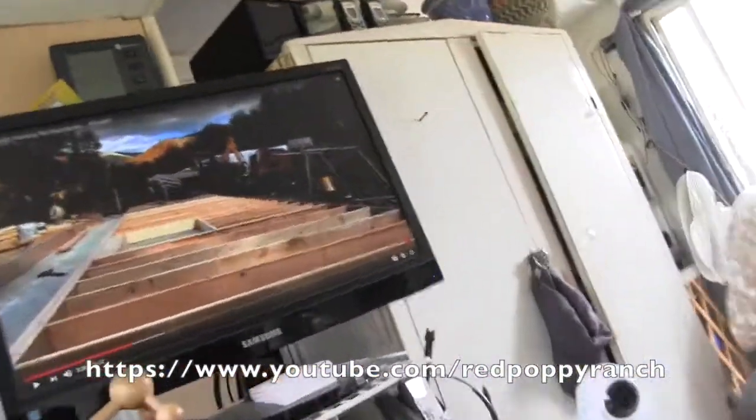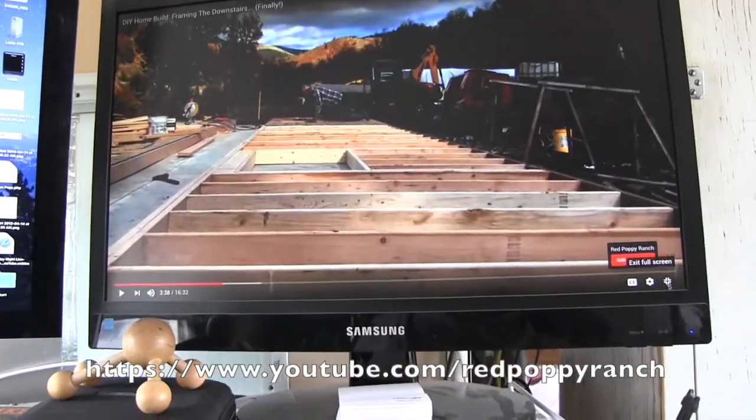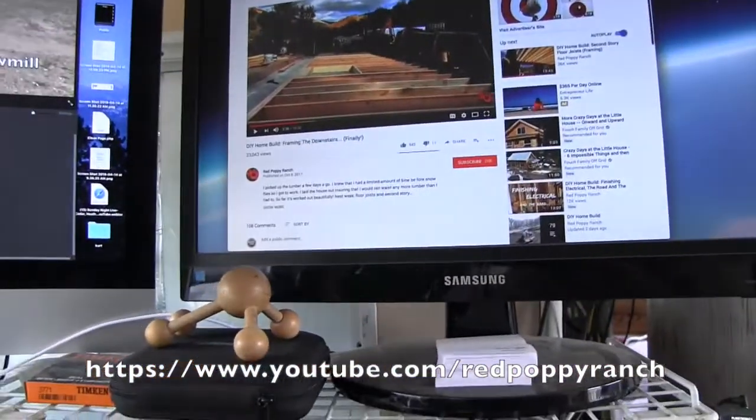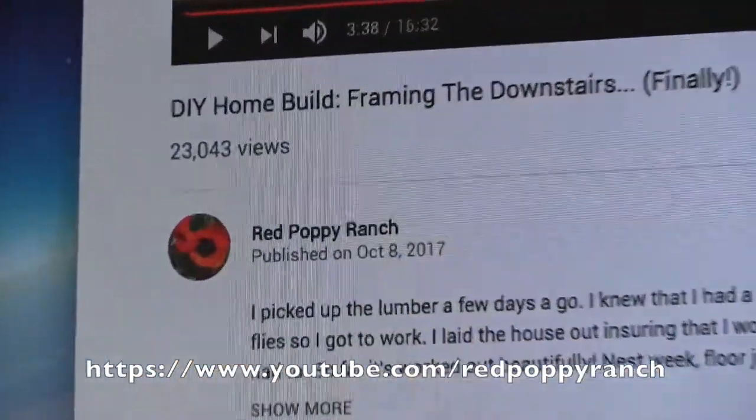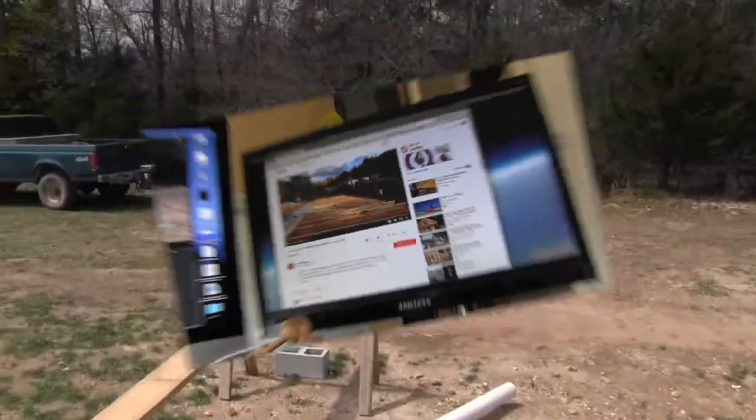Anyway, I just wanted to say this guy here — this is a video I was watching on some of the framing, and again it is Red Poppy Ranch. They've got a great channel so you should check them out.